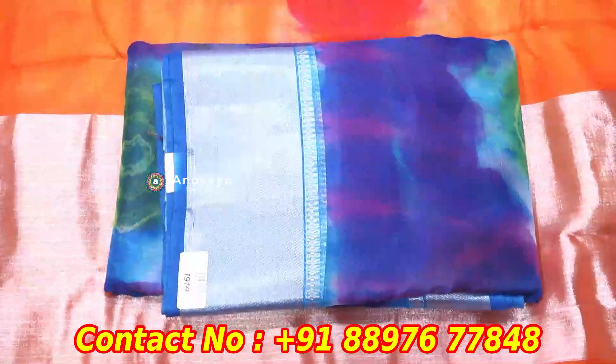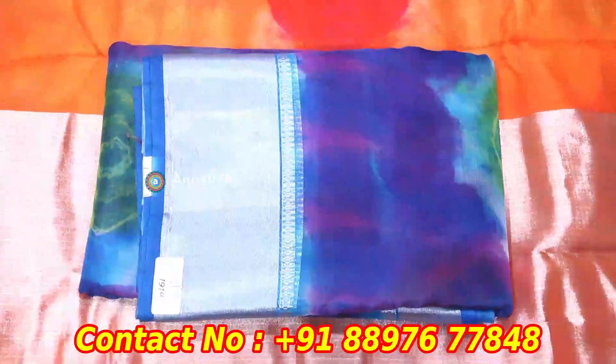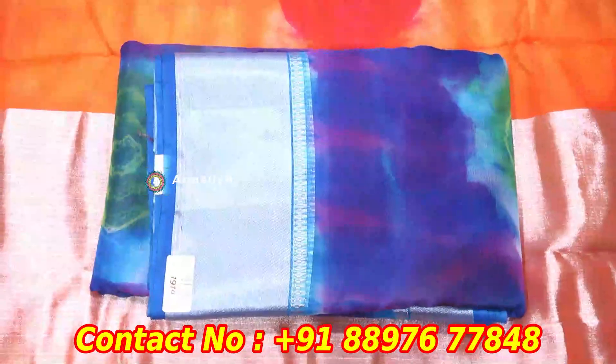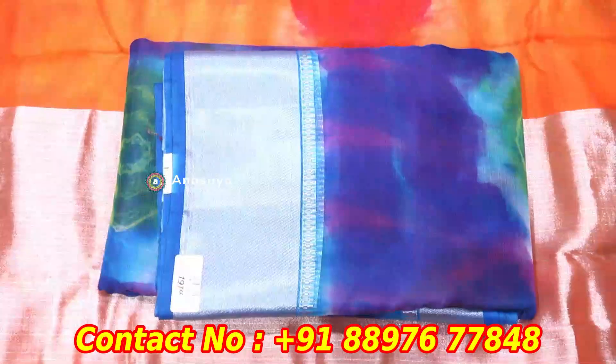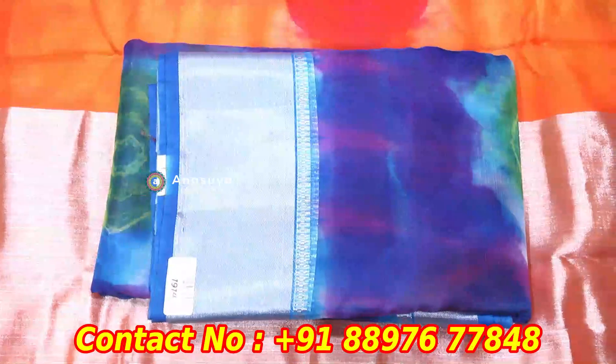We also have different variety of wear. We also have a lot of wear and different color combinations. The cost is ₹1,600.